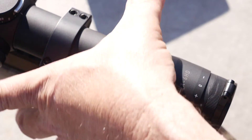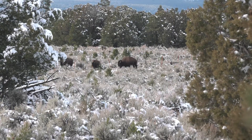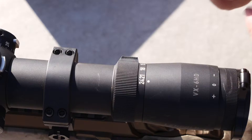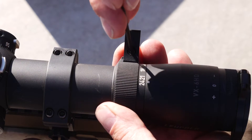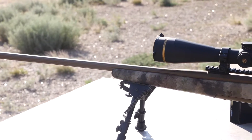The 6x zoom will take you from extremely low power with a huge field of view for dangerous game or stalking in the trees, to super high magnification which is ideal for extremely long range shots. Going from low to high is simpler now with the use of the included reversible throw lever, which can be set for either right or left handed users for very quick adjustments.